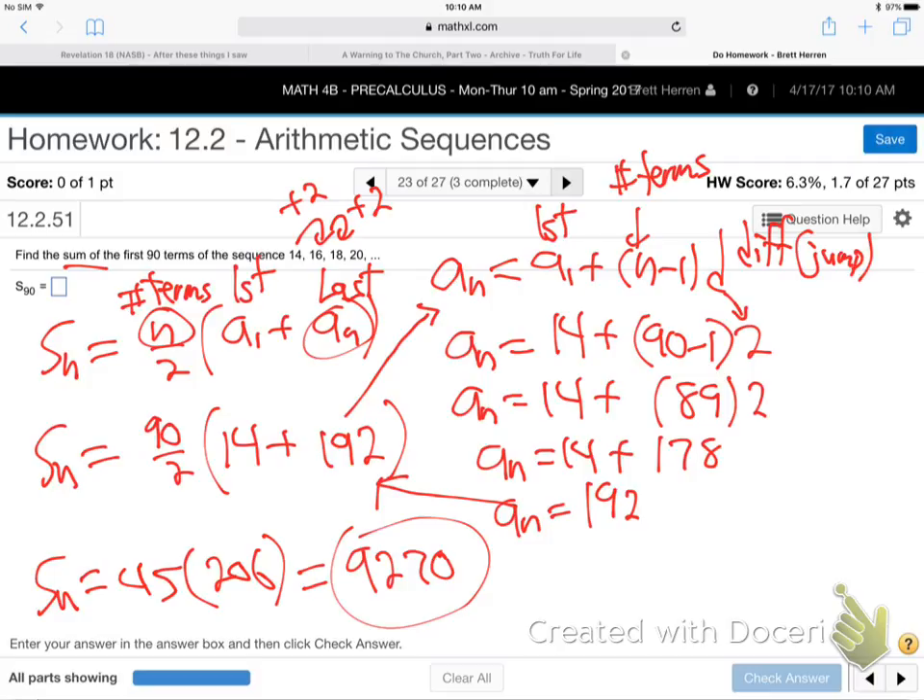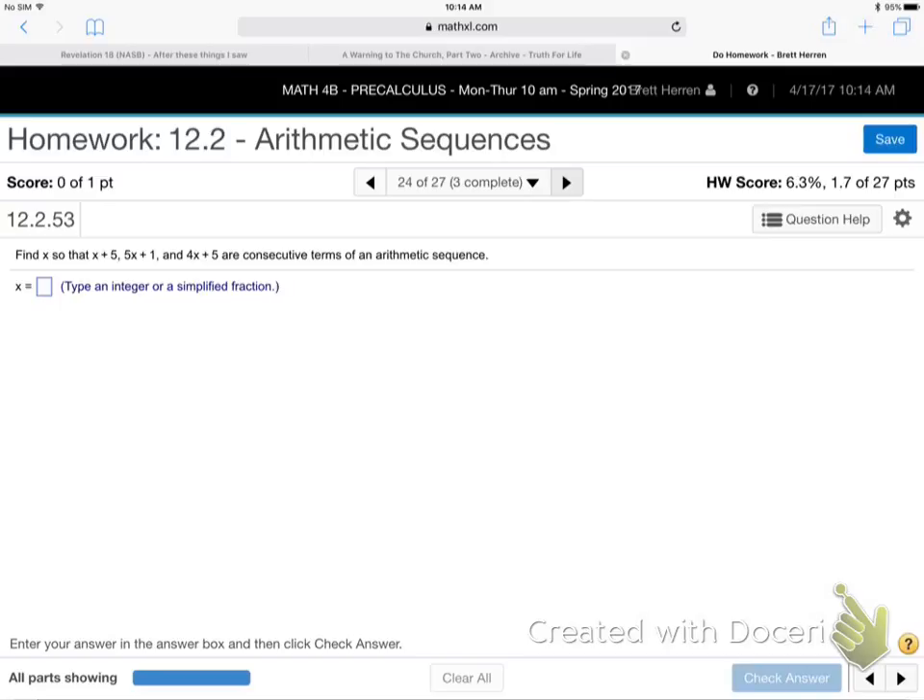Questions? Are we okay with all this A sub N, S sub N stuff? This will be a little more tricky. X plus 5 is the first one, then 5X plus 1 is the second one, 4X plus 5 is the next one. Find X so that those are consecutive terms of an arithmetic sequence. What in the world are they talking about? Let me give you a hint.